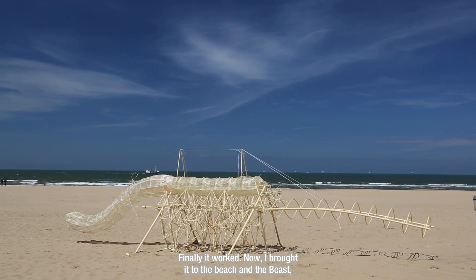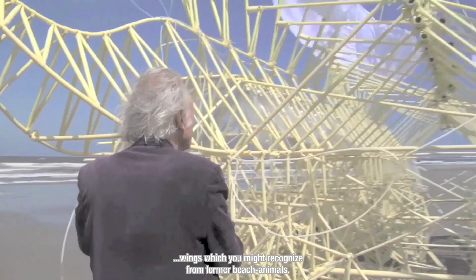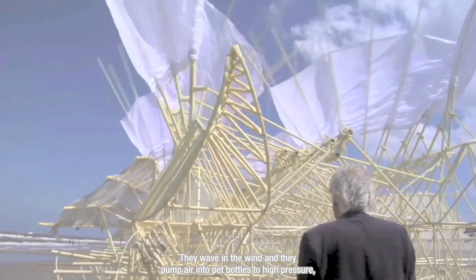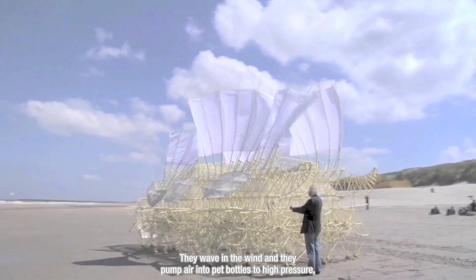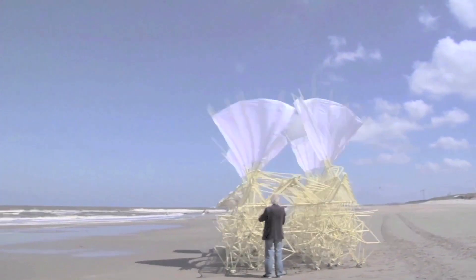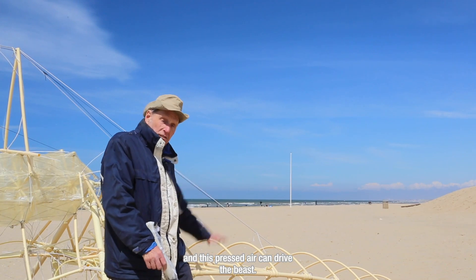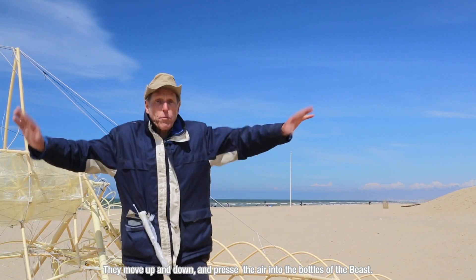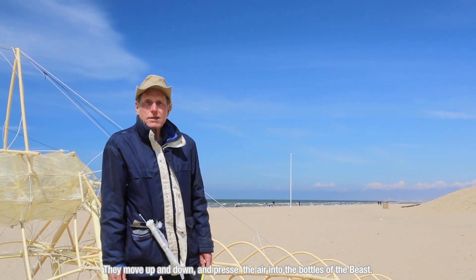Now I brought it to the beach and the beast got a nose and a tail. On the tail there will be a sort of wings which you might recognize from former beach animals. They wave in the wind and they pump air into pet bottles to high pressure, and this pressed air can drive the beast. So here will be the wings on the tail — they move up and down and press the air into the bottles and into the beast.